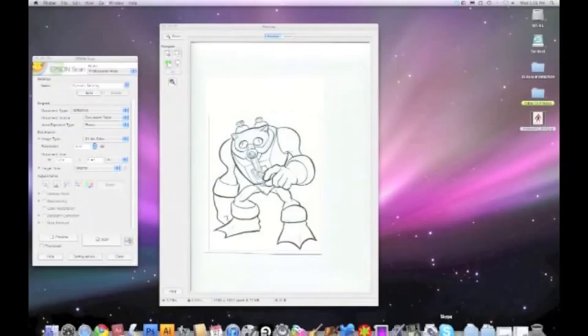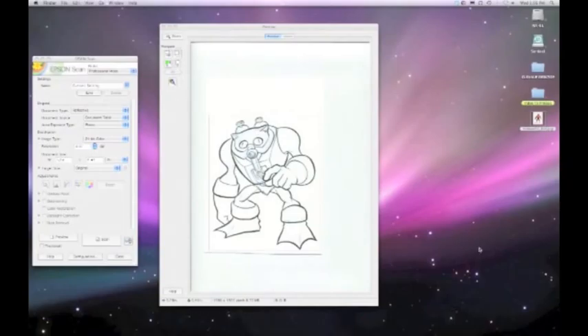Hey everybody, this is Jersey Drozd, and this is a new video where I'm going to let you tag along while I color one of my He-Man and the Masters of the Universe character reimaginings. I learned some new techniques doing this, particularly regarding scanning pieces inked with the Pentel Color Brush Pen, like this piece of Stinkor from the Masters of the Universe. I'll let you watch as I scan it, clean it up, and color it, and I'll show you some new techniques that are really fun.